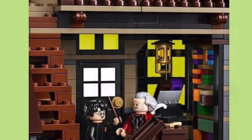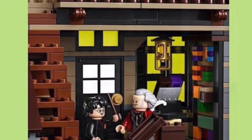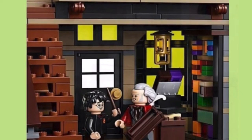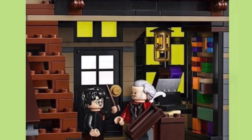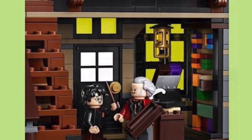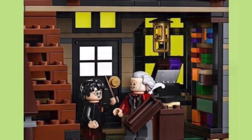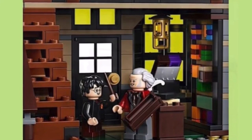I found Ollivander's — and oh my gosh, they did exactly what I wanted. They made a box that can actually fit a wand. Go LEGO! I love it. I couldn't really find an image of the upper area, but it's more wand stuff. I believe you get two or three of those boxes that can actually fit a wand. And we're also getting Ollivander in a red jacket with a different facial expression.